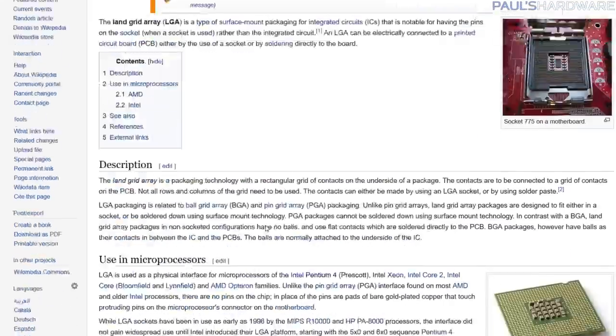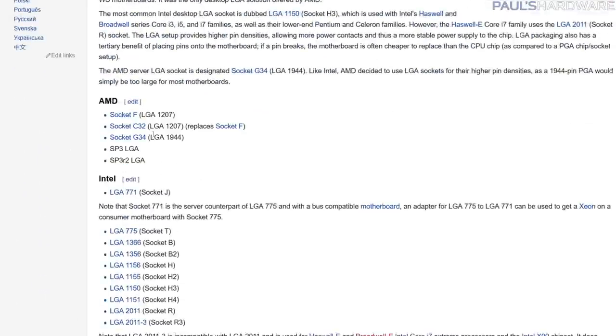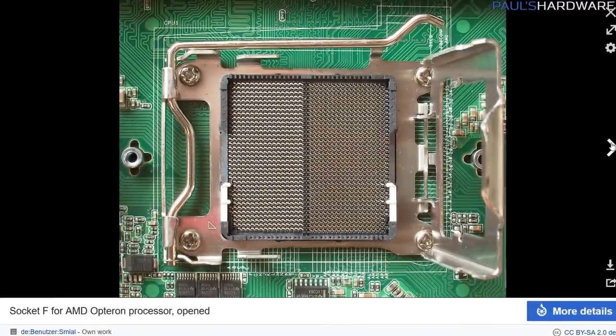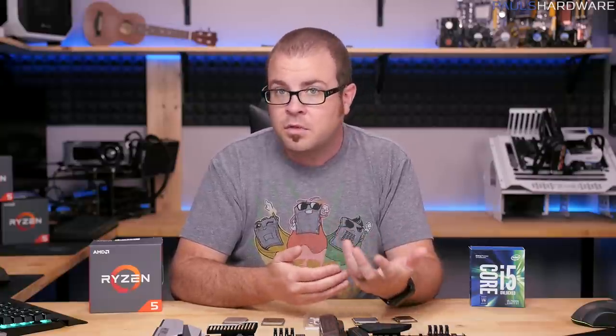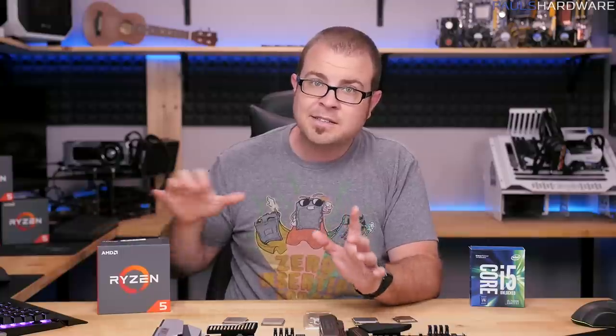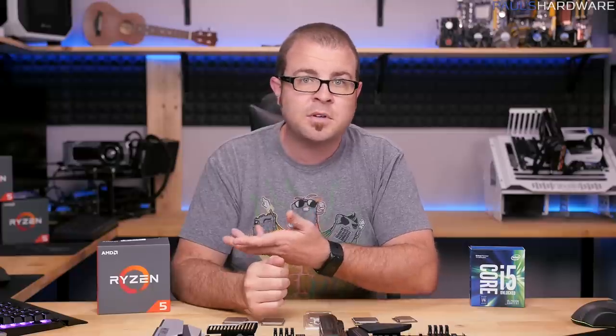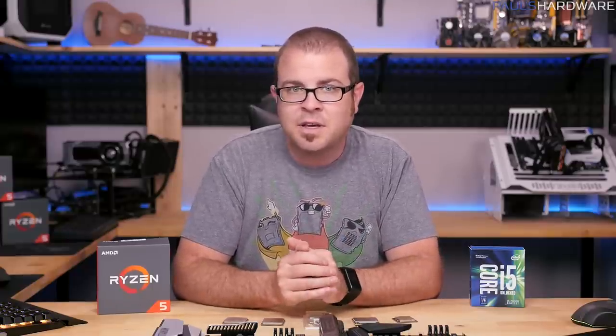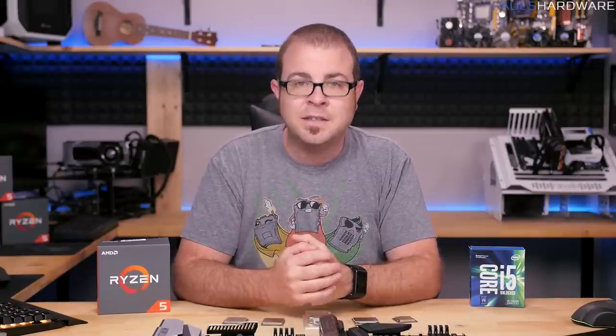AMD, for their part, has produced LGA CPUs in the past — their Opteron line in 2006, for example, was LGA 1207 — but by and large they've stuck with PGA for their consumer parts. AMD actually brands their PGA sockets with names such as AM3, FM2, and for Ryzen now, AM4, but they can still be identified by their pin counts. AM4, for example, could also be referred to as PGA 1331, but we'll stick with AM4 since it rolls off the tongue a little bit more easily.